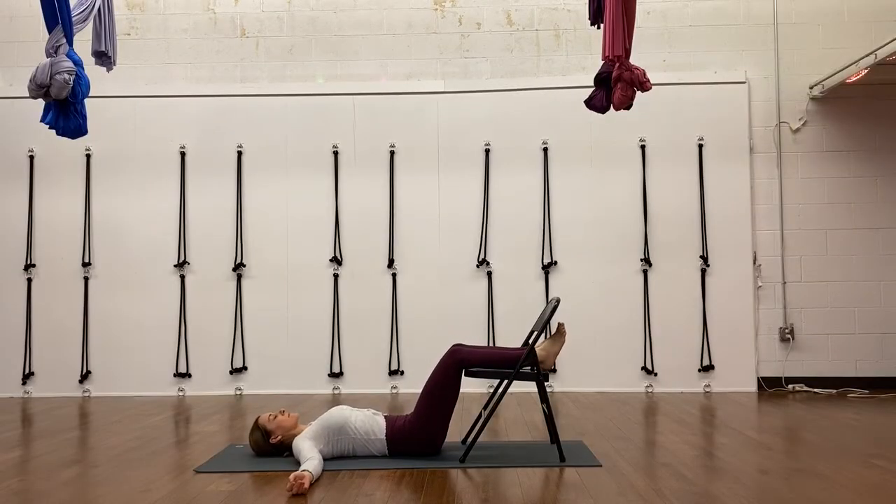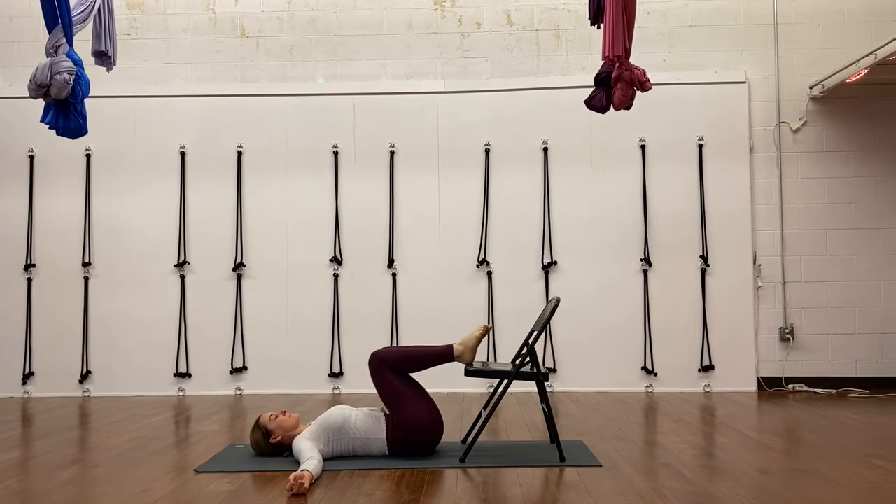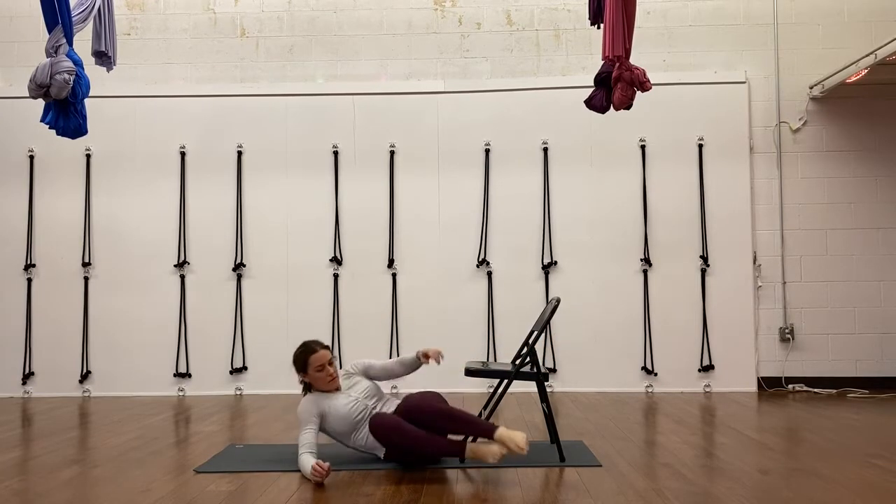And just one more thing to show you at the end of class for Shavasana: you can use the chair to prop your calves up on the chair seat, put a blanket under your calves or a blanket under your hips if you feel like you need more space. Alright, let's get started.